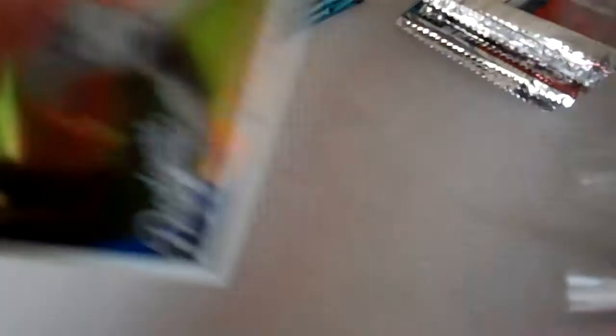Base. Johan Santana, National Chiclet Chrome Refractor, that's number 2499. Jacoby Ellsbury refractor.